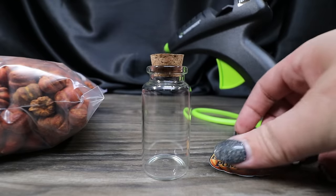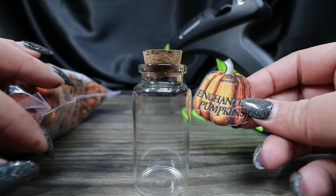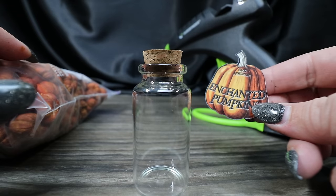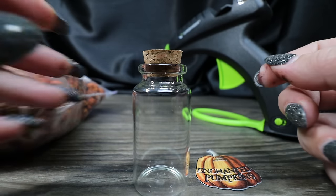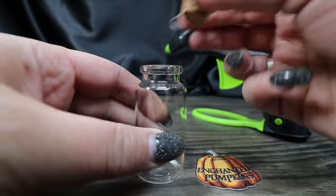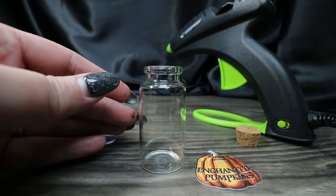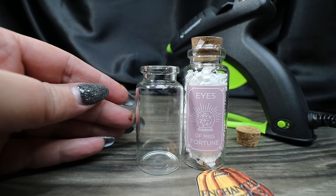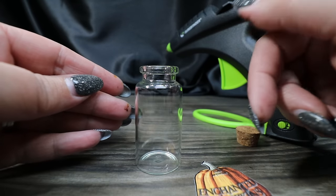For the next one, we're going to do Enchanted Pumpkins, which is my version of their jack-o'-lanterns. Their jack-o'-lanterns was just filled with orange confetti, and I wasn't a huge fan. So I'm using a different bottle altogether — this one is just a tiny bit shorter and a hair fatter. I thought it was a good mix of sizes to add a little more dimension.